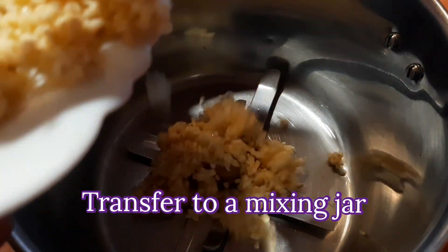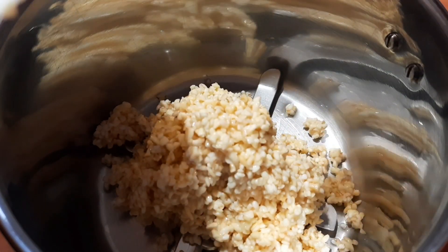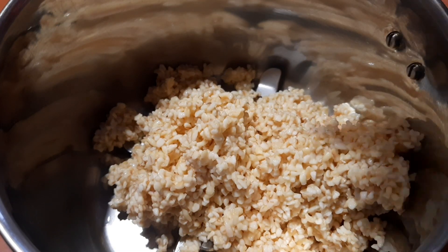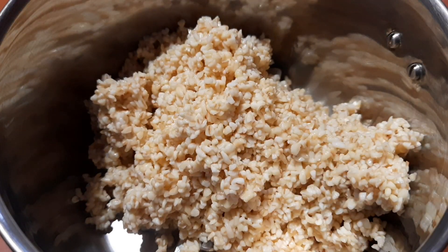Take this one, take this whole part and mix it in. Mix it in half of this. You can use this whole plate and put it in half of it.